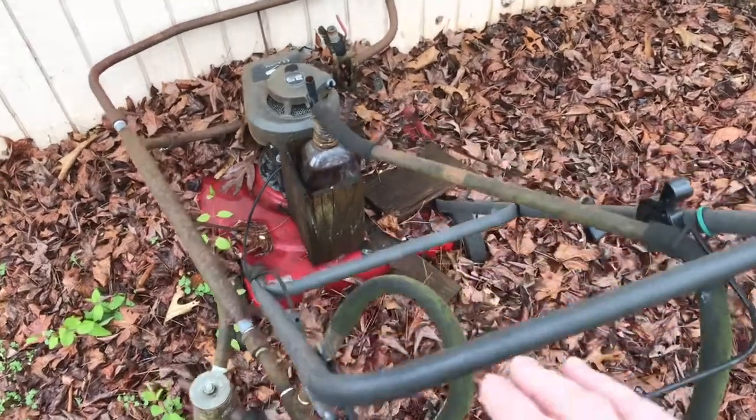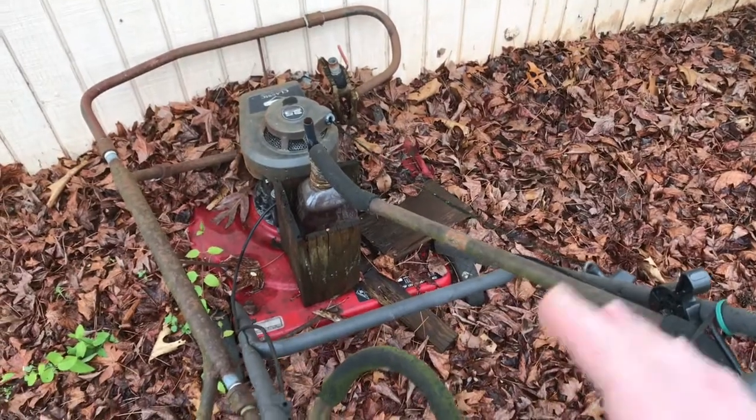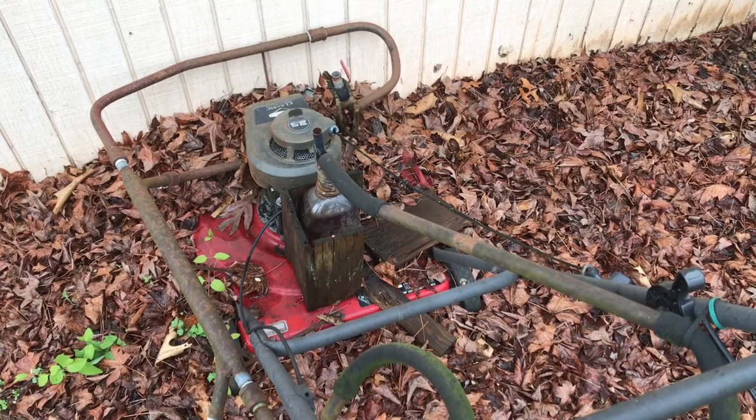Is it a lawnmower? I don't know. What is all this craziness? What's all these metal pipes and everything attached to it? Friends, I'm going to dig this thing out and drag it into the garage and I'm going to explain to you what this crazy lawnmower does.